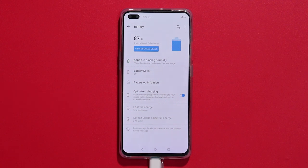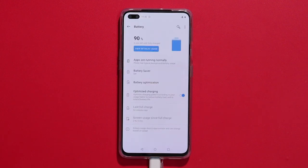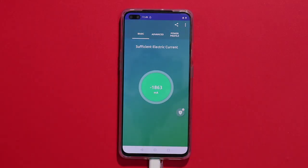The trickling charge phase begins. In this phase, the battery can be charged with 2 amps. The battery is above the 90% mark. This is a standard to prevent battery damage.